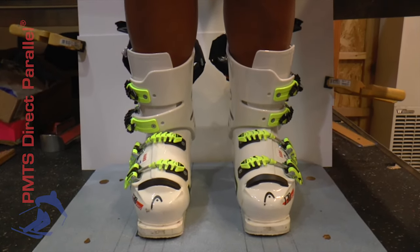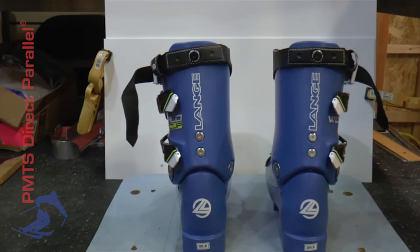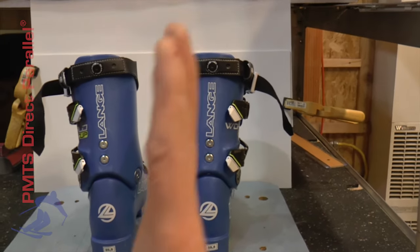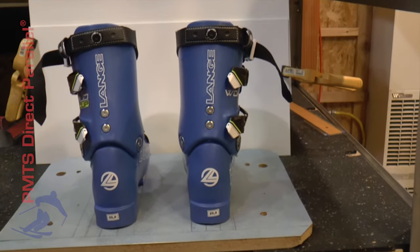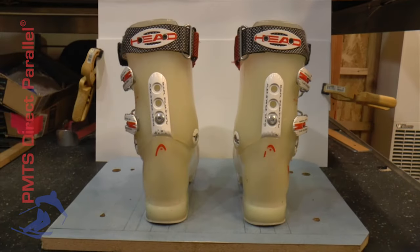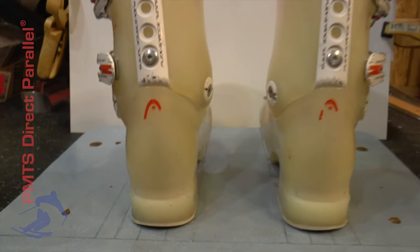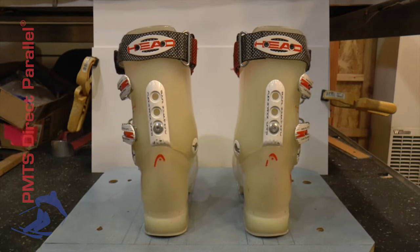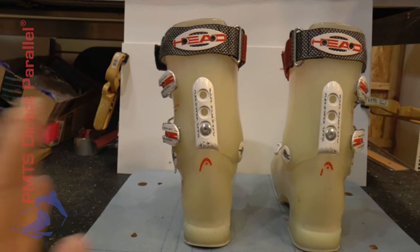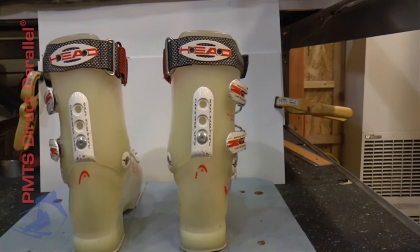Now we're going to take a look at the same thing for Walker. Here are the Lang boots we showed Walker wearing — you can really see the angle of the cuff tipped out relative to the lower, the same thing on both sides. But we know that was not quite enough, especially on Walker's left leg. Here are Walker's actual ski boots. Once again he has undersole alignment plates, but we have neutralized that canting and brought it back to zero. You can take a look and see the left cuff tipped way to the outside — a very far angle from vertical — and the right boot tipped out as well, not quite as much as the left, but a significant amount.